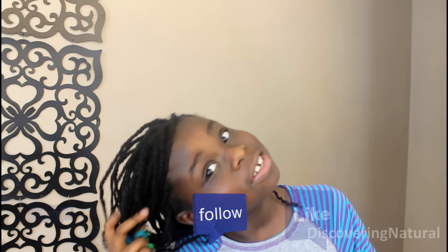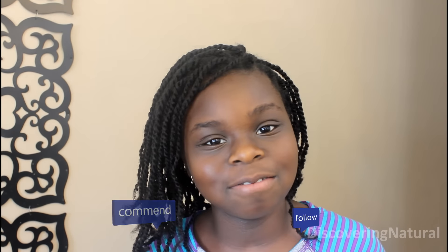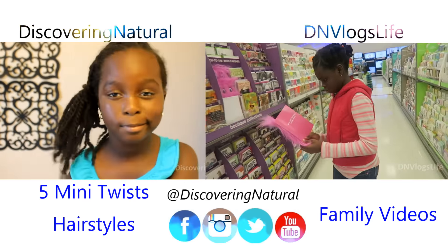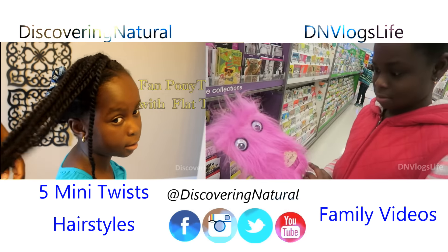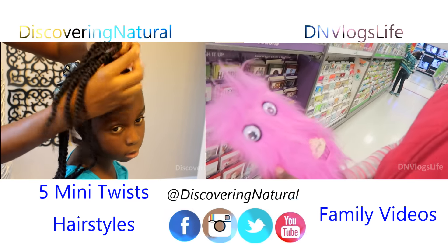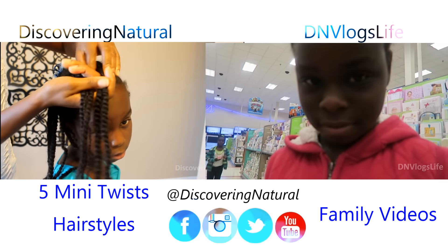Thank you for watching — see you in our next video! Bye bye!